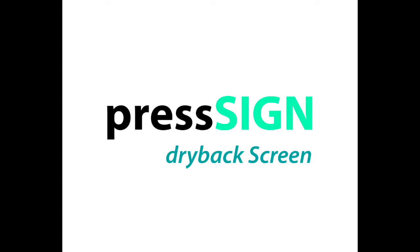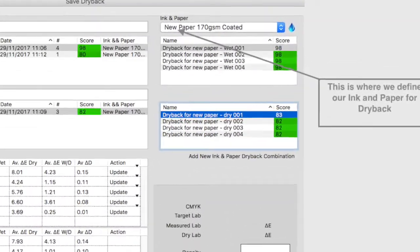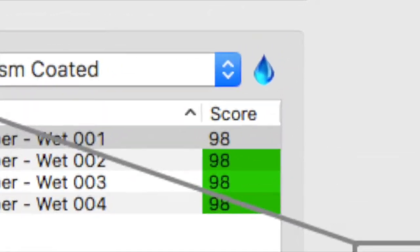Let's look at the dry back screen in more detail. First we have a wet and a dry search function so that we can filter our job selection. This is where we select the ink and paper selection we want to use. Again we have the droplet indicator to tell us if there has already been any dry back calculation.